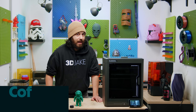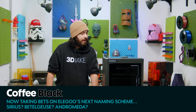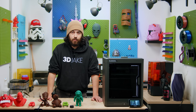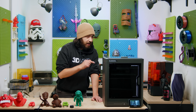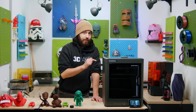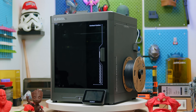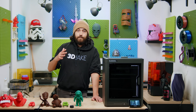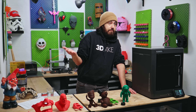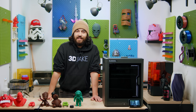Welcome everyone to another product breakdown, and this time we are checking out the Elegoo Centauri Carbon. It is a direct competitor to the X1C, except the price on this thing compared to all of the other copycats is insane. This is now €350 in the shop compared to the X1C's €1,158. So, this must be a crap printer, right? Let's get into it.